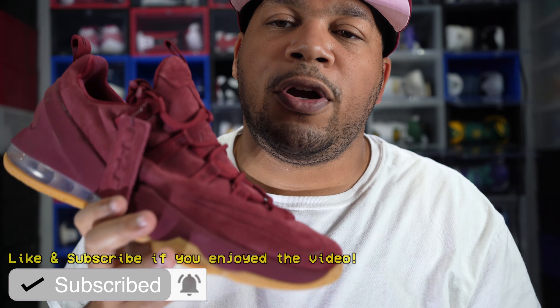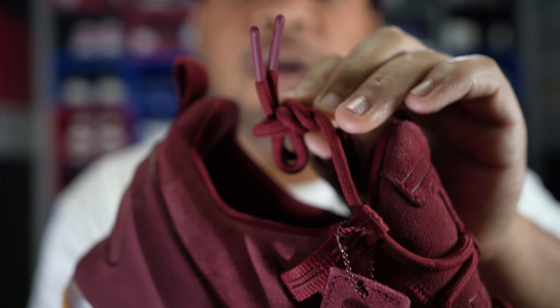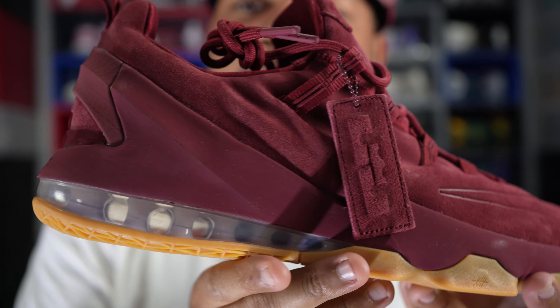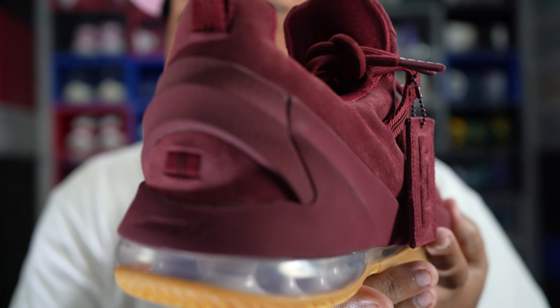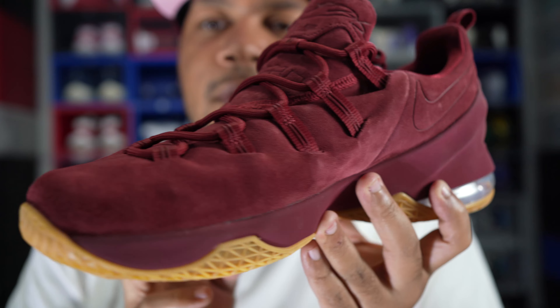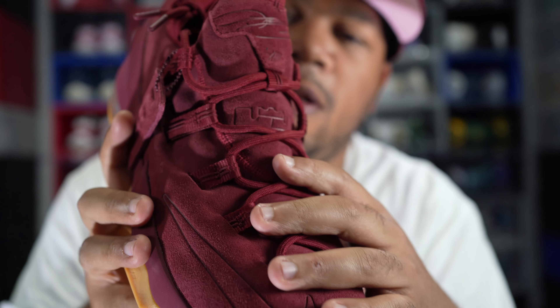On the insole, it's all burgundy with the LeBron James logo. As far as the laces go, they give you some nice premium maroon laces with maroon tips — a pretty nice touch. It's been a minute since people have seen 13s, so let me give you a nice 360 look. Definitely great materials and great quality for just a regular 13 Low Premium.